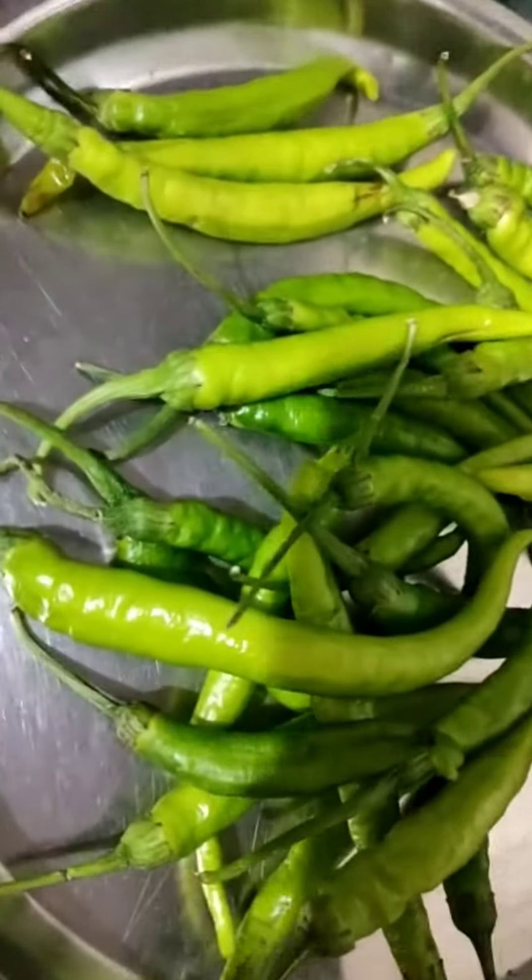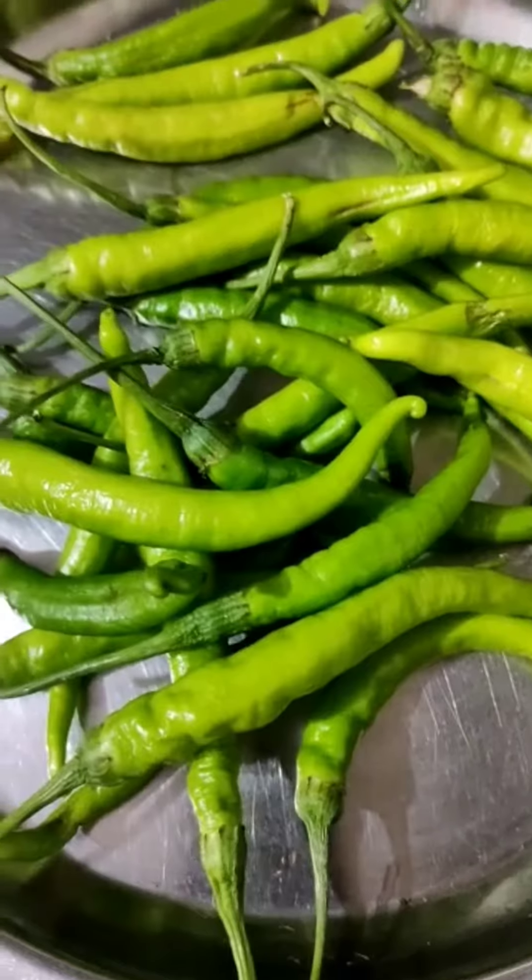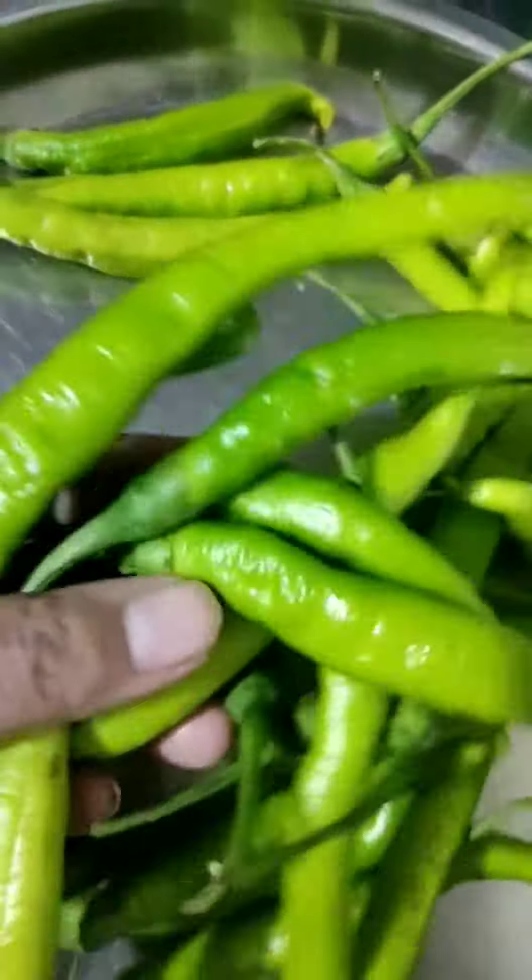Today we will make dhabas style mirtz, which is very easy to make. We need 10-20 fresh mirtz. First, we will put the mirtz on the side.